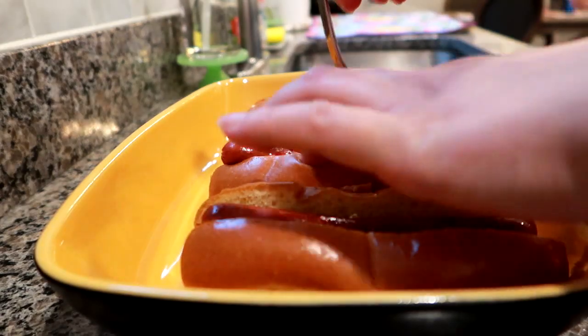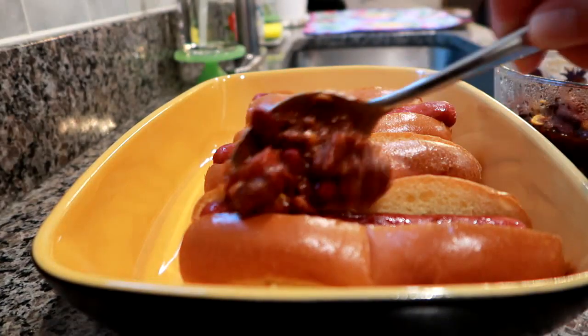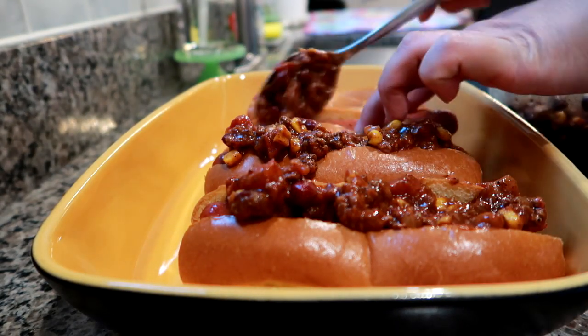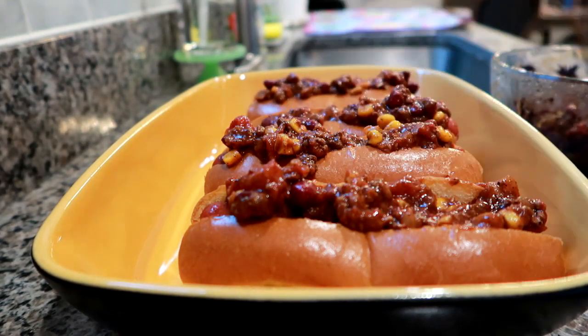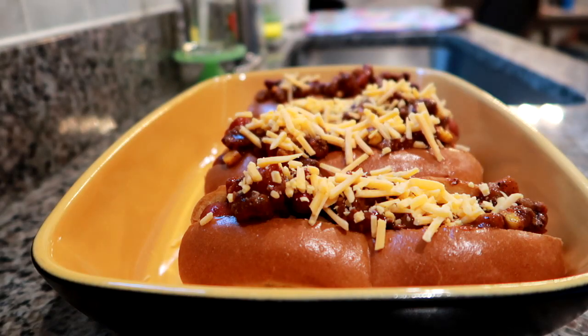I pan fried the hot dogs first so they were nice and hot all the way through, then put them in the brioche buns. I heated the leftover chili in the microwave to warm it up, topped all the hot dogs with it, then added sharp shredded cheddar cheese on top. I popped the whole tray into a preheated oven at 375 degrees for about 7 to 10 minutes, keeping a close eye on them.